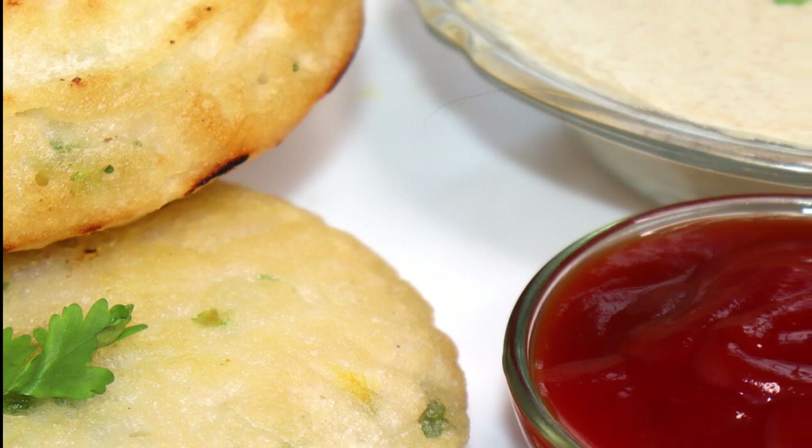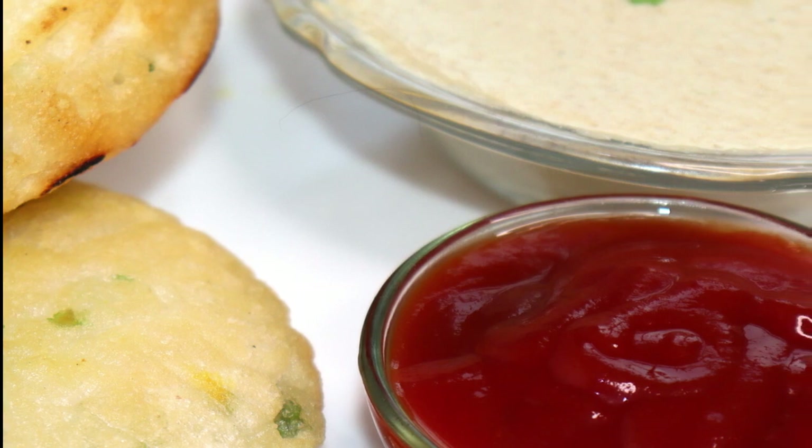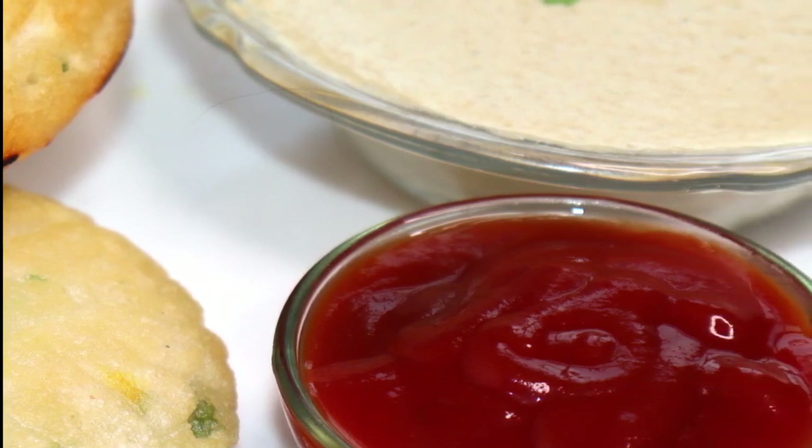The most important thing is that it is quick and easy to make. If you eat burgers in the market, they are very oily and unhealthy.